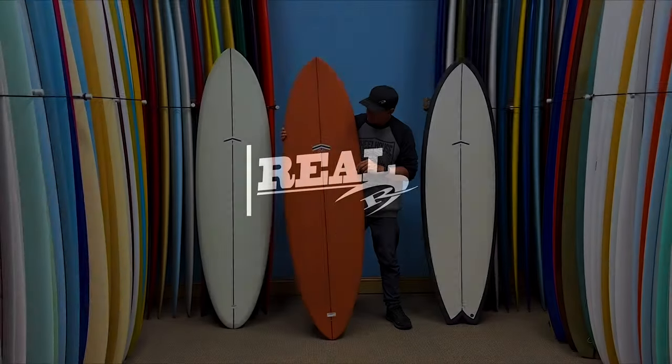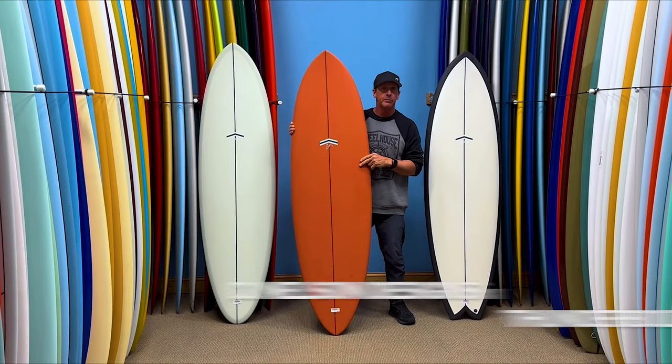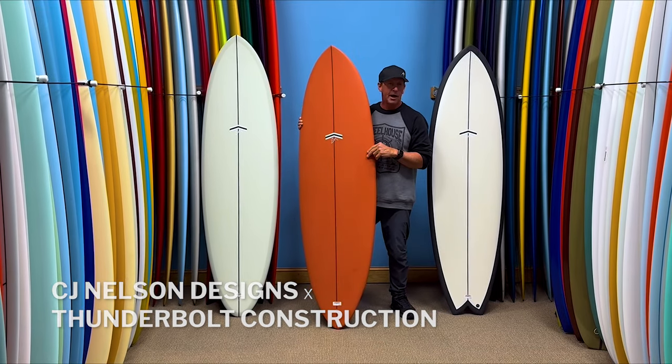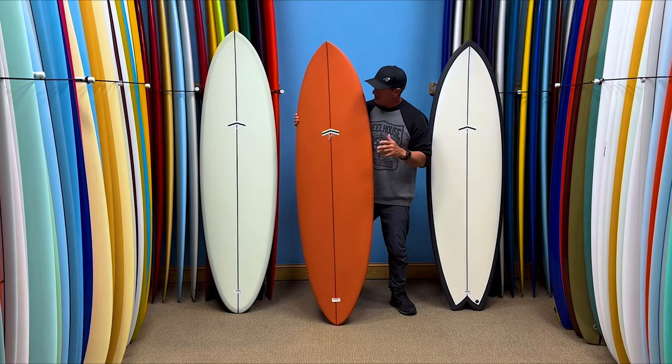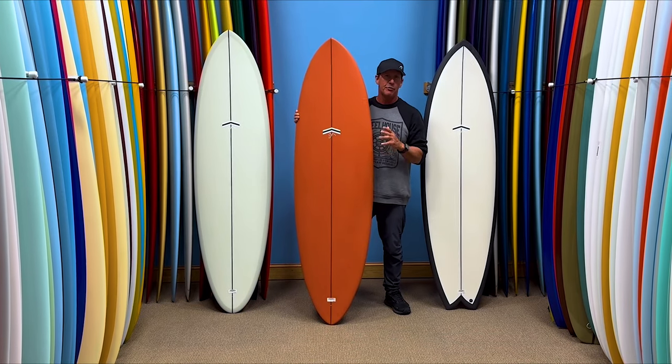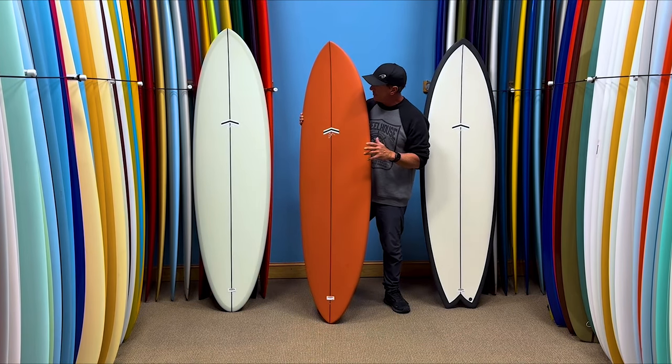Welcome to The Real Board Loft, everyone. My name is Tripp Foreman, and we've got three brand new boards from CJ Nelson in Thunderbolt Construction. CJ has been predominantly building longboards and mid-lengths, and so these are the first three models coming in at under 7 feet.